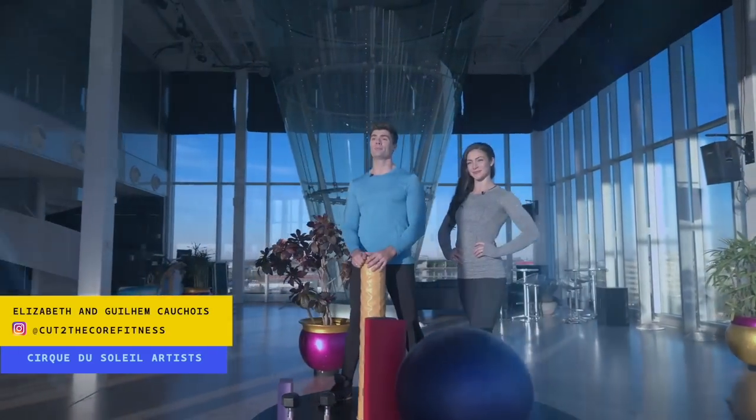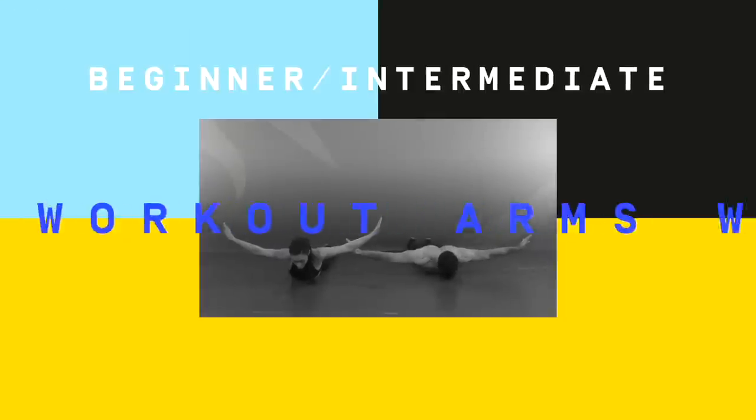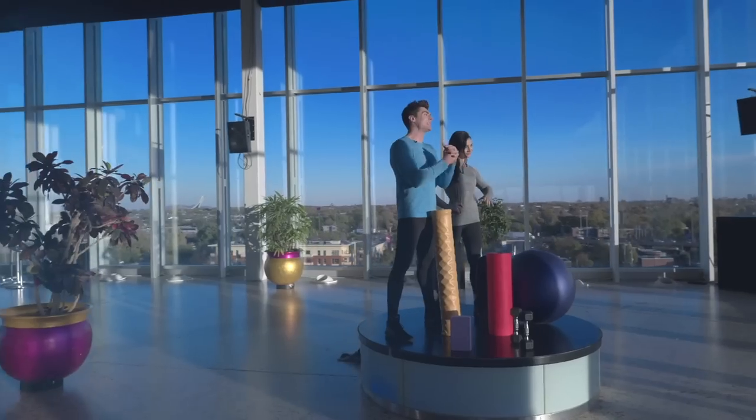I'm Elizabeth and I'm Guillaume, and welcome to Cirque It Out, the exclusive Cirque du Soleil fitness series where we will guide you through a different workout every week. Today we're going to focus on arms. It's going to be a bodyweight exercise and we're going to do it in real time with you. Are you ready? Let's Cirque It Out.